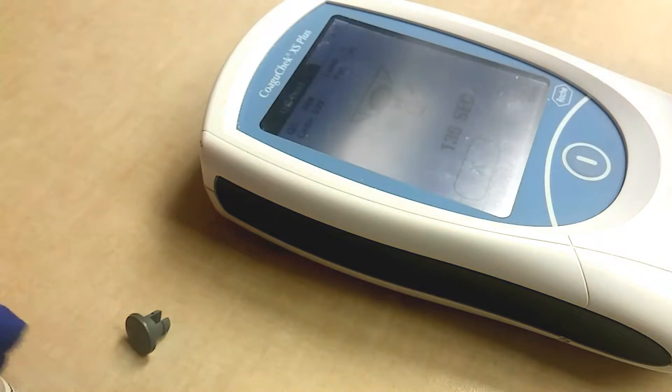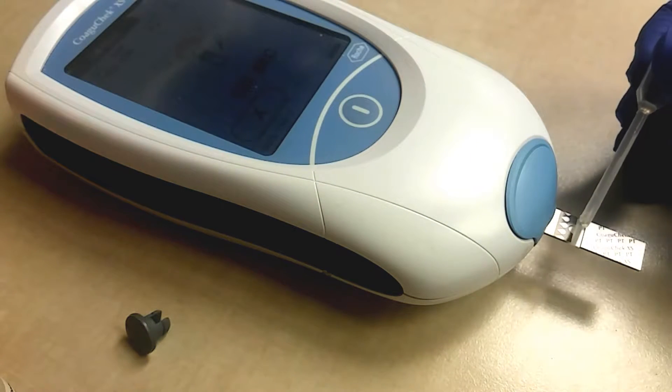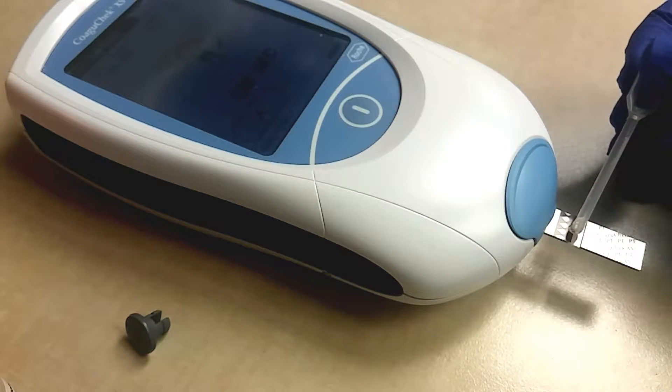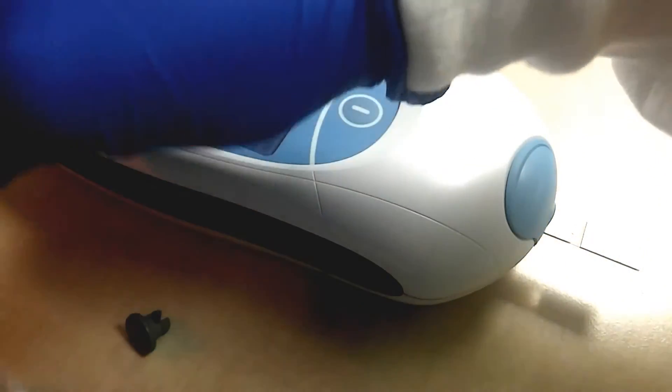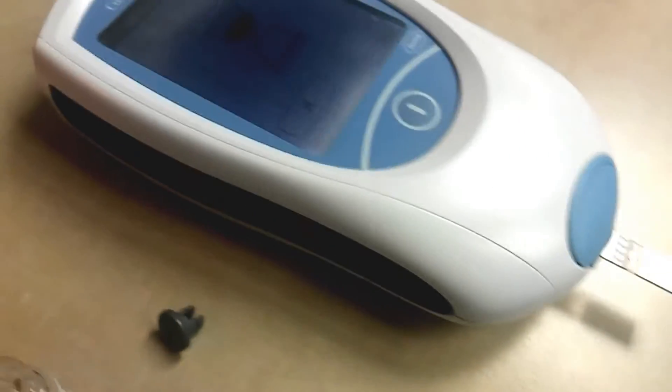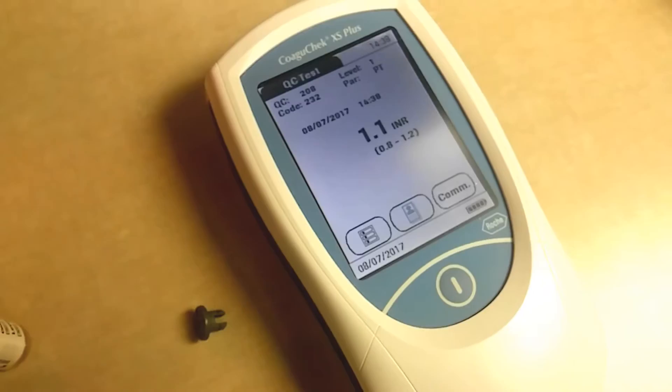Go ahead and add it right here where the little drop marks are in between there. Then you can see on the screen the pipette screen came up, and you got a 1.1, which is within the QC range of 0.8 to 1.2.